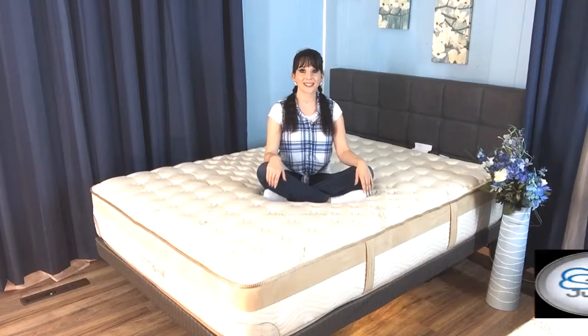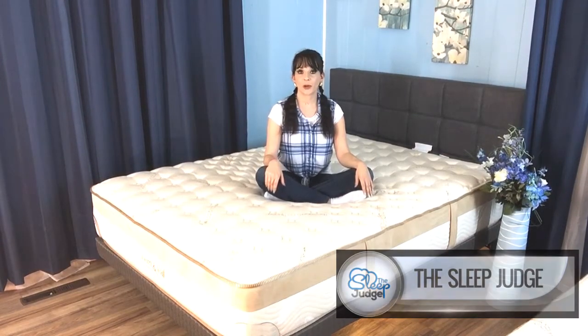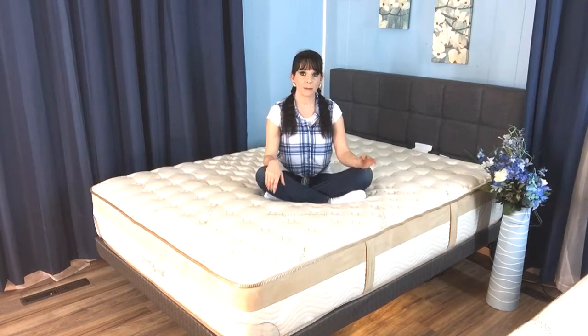Hey YouTubers, it's Jess here with The Sleep Judge. If you're in the market for a memory foam product that utilizes some of the most durable materials in the industry at a fraction of the cost of comparable products in the retail market, it's my pleasure to introduce the Lumenleaf Queen Size Mattress by Sattva.